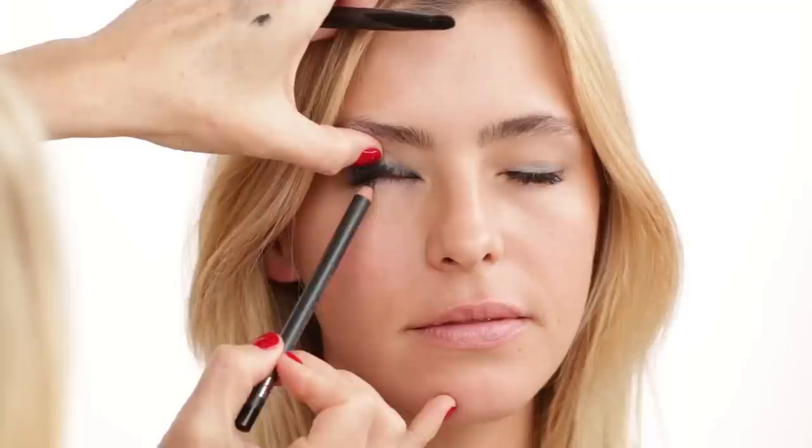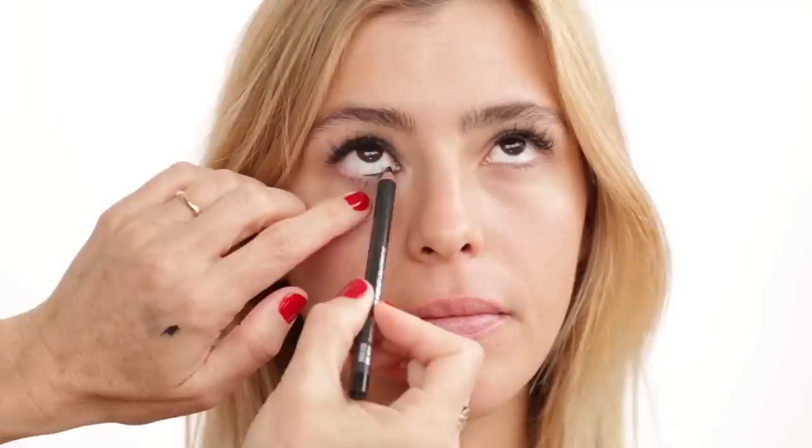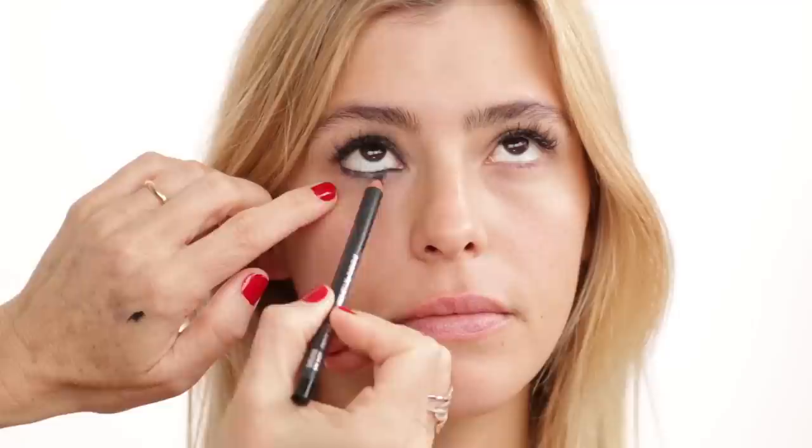I'm bringing the pencil into the upper waterline. Don't worry about any imperfections — we'll clean that up later. Now I'm going to take my black pencil and bring that into the inner lower waterline.